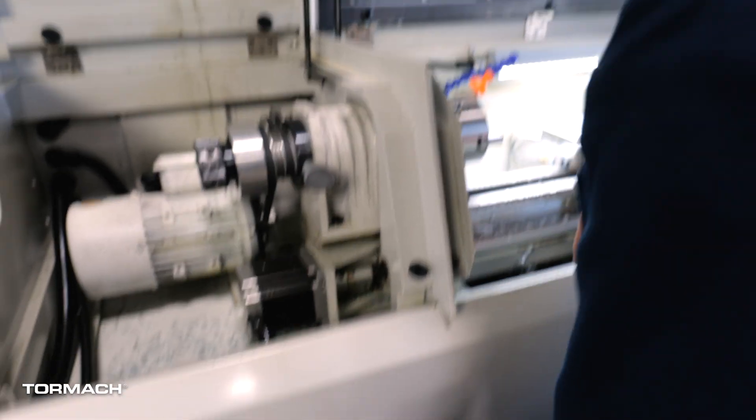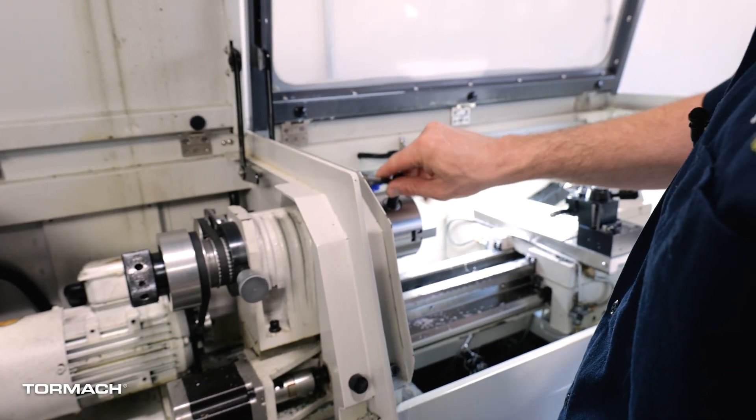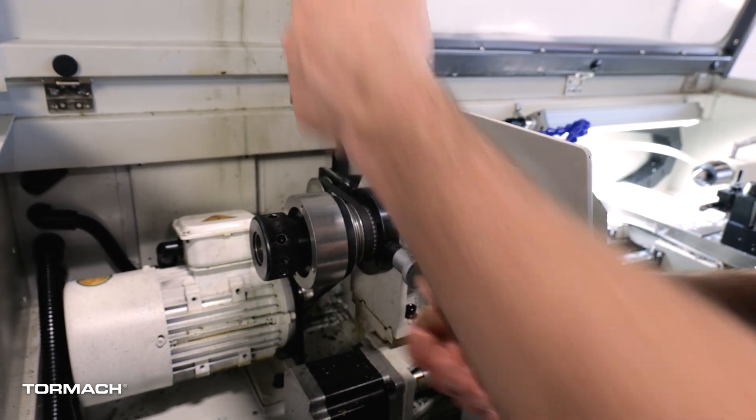Pro tip — another option for the tightening: you need the square key for the chuck anyway. The handle fits nicely in these holes, and you can tighten it up that way.